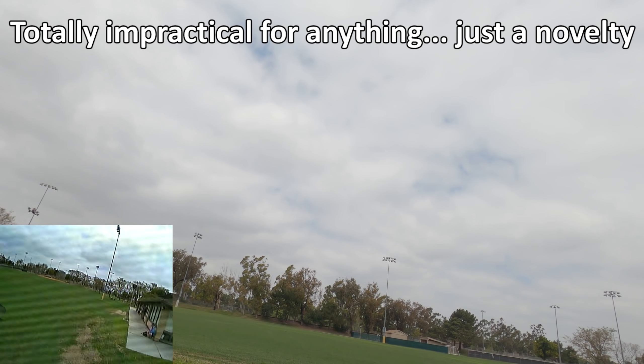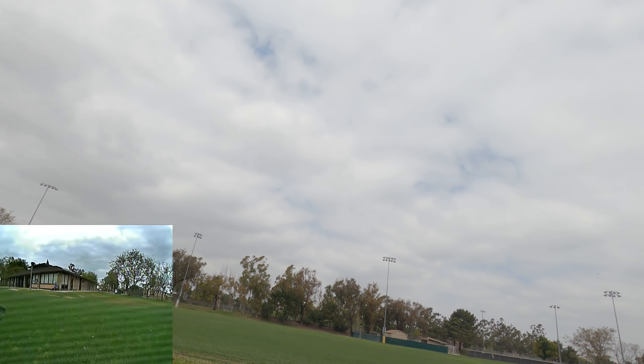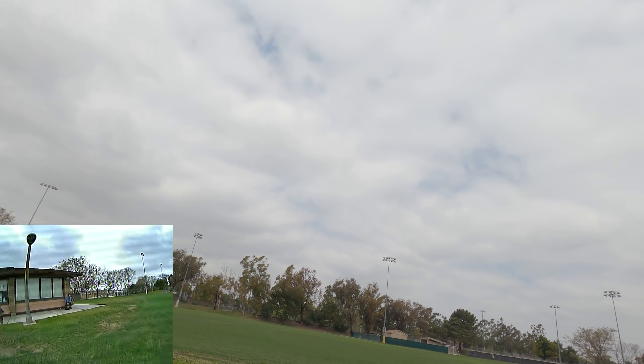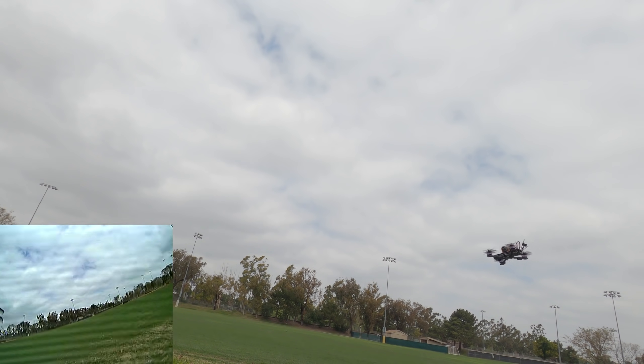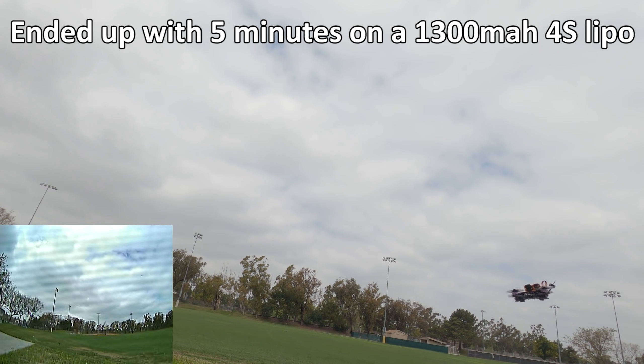I know that you guys are gonna say I need some low profile lock nuts, and they do have some, but I figure one flight should be okay. We'll see how loose they are, but yeah, I'm getting a low battery warning already. It's just a full 1S 1300 so not a lot of flight time. Let me know what you guys think. Alright, goodbye.